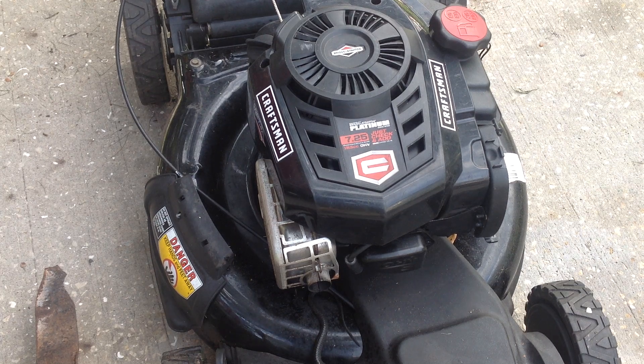Kids and cadets, welcome back to Tommy Time. Thanks for coming out. I noticed I got a few more subscribers this week — I appreciate you new kids and cadets coming out and checking out this junk on four wheels.